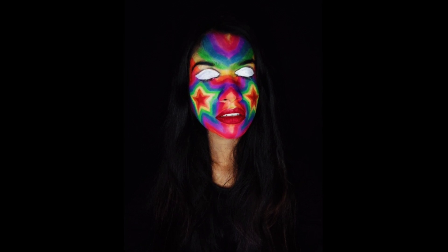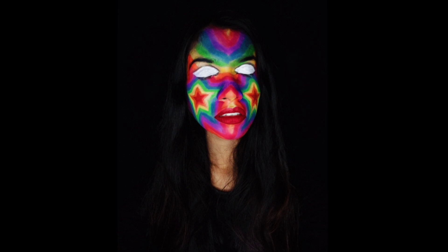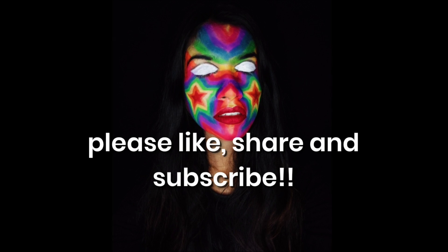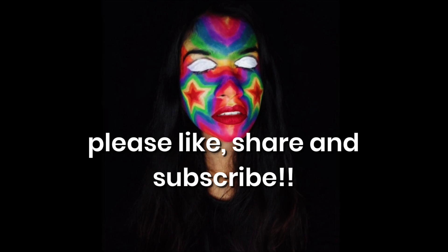Anyways, I tried my best. Today's video — thank you so much for watching. Please subscribe to my channel. Please like, share, and leave a comment in the comment box.